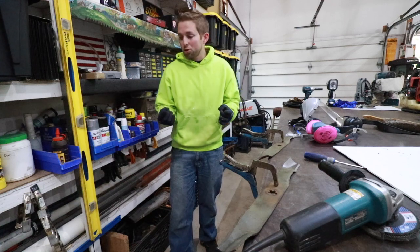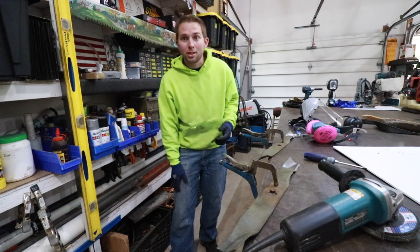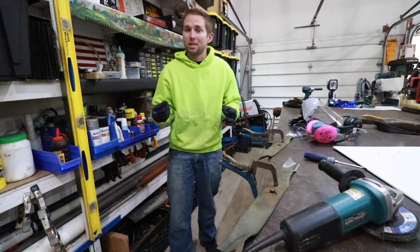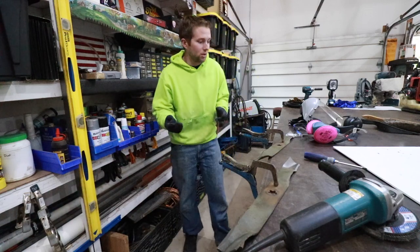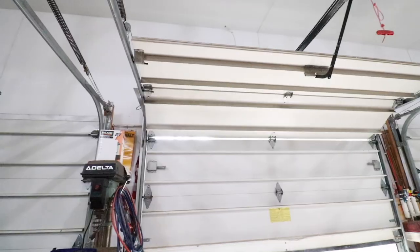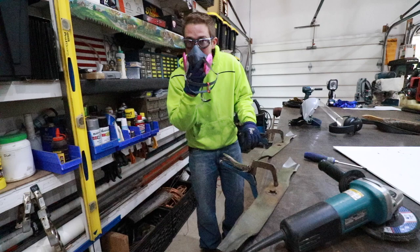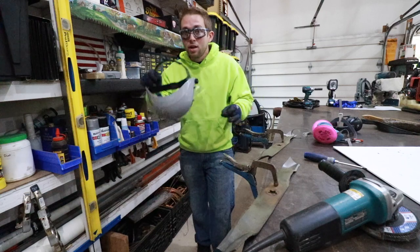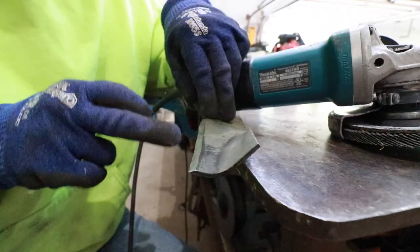Let's quickly go over PPE. We are going to be creating hot sparks, so ensure there's nothing flammable nearby and have a fire extinguisher handy. Wear jeans, boots, a cotton long sleeve shirt with no strings — avoid synthetic materials as they have a higher likelihood of catching on fire. Open the garage door for ventilation, wear safety glasses, and a respirator is a good idea since we'll be kicking up some nasty dust. A face shield is really important in case the disc comes apart, and of course hearing protection and good gloves.